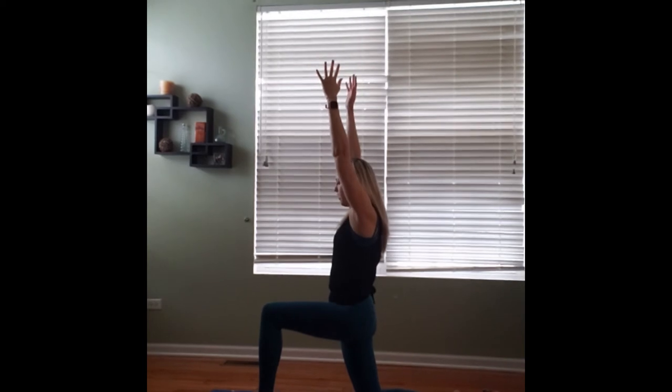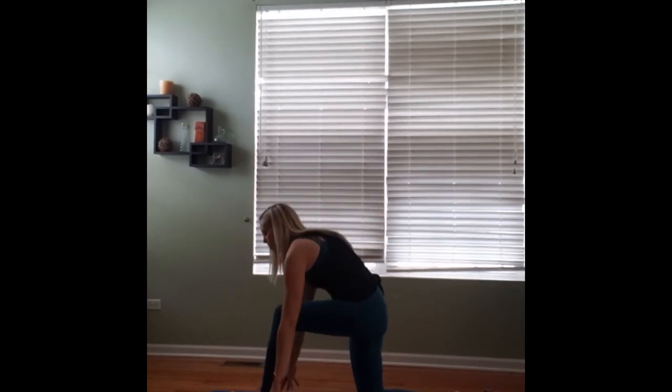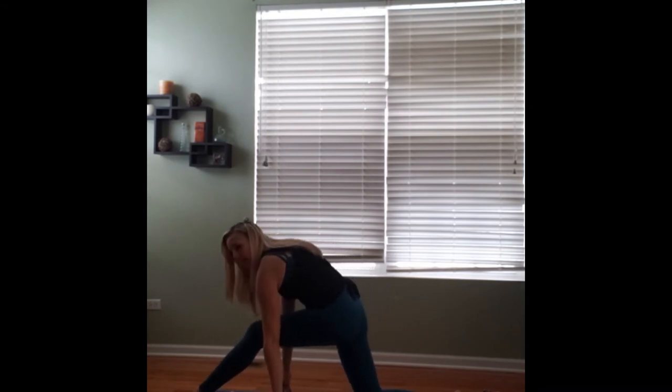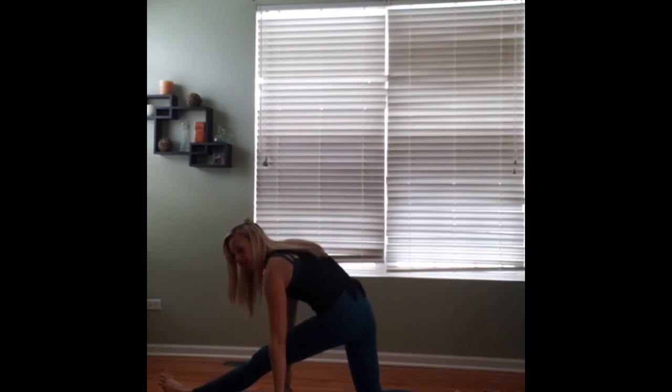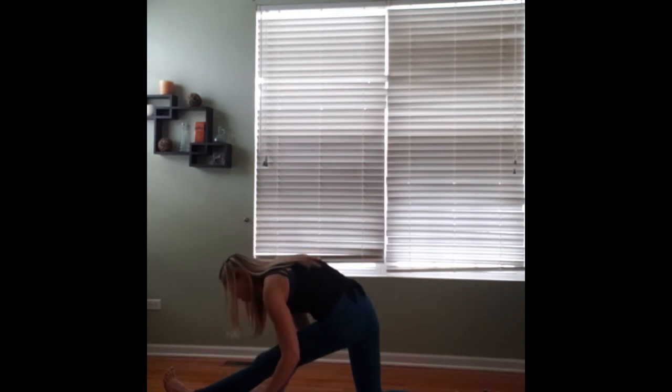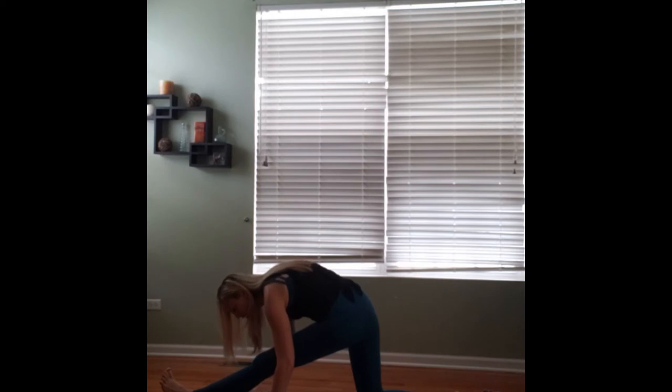Reaching back up, we'll center ourselves. Hands will come down to frame the foot. Slowly we'll start scooting that left foot forward, coming into half split on this side. Flexing that left foot, toes pointed up towards the ceiling. We'll take an inhale to lengthen our spine and exhale, draw our nose a little closer to our knee. Continue with your breath, lengthening your body — on the inhale, exhaling, drawing yourself deeper into the stretch. Take a few breaths here, deepening the stretch as much as possible.